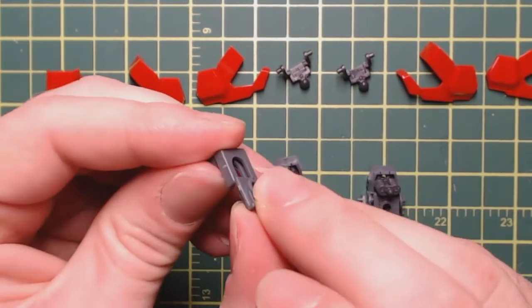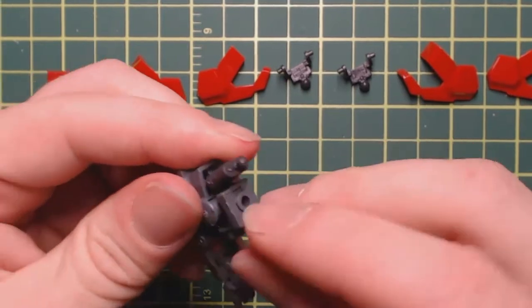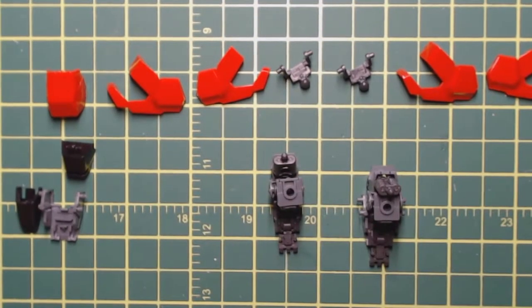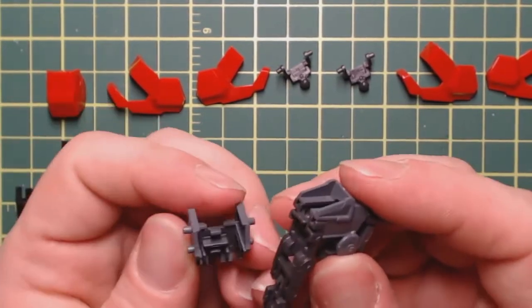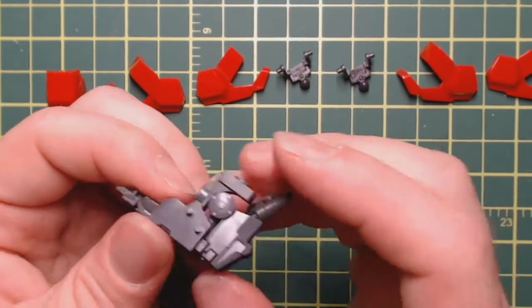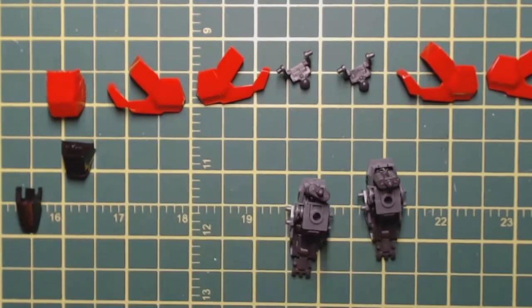I'll do the same thing for the other foot. Because this is my first time building this kit, I got the opportunity to build it a little sooner than I was expecting — from a friend of mine who was overseas and got to go to one of the actual Gundam stores and picked it up for me. An incredible gift from a very incredible person. I figured I'd just build it for my show, because it's well worth it.